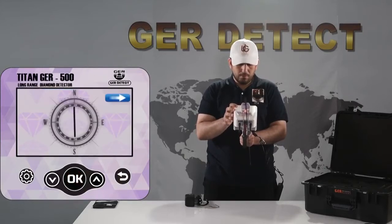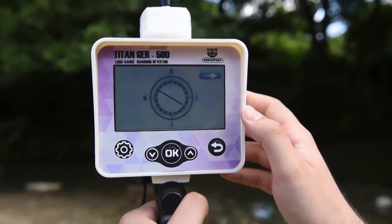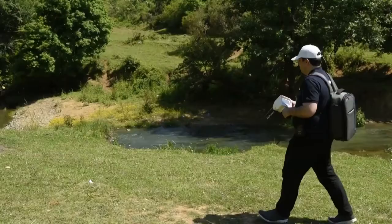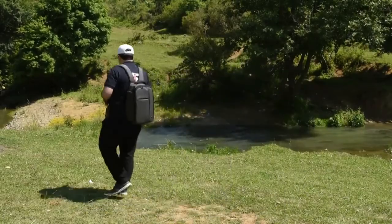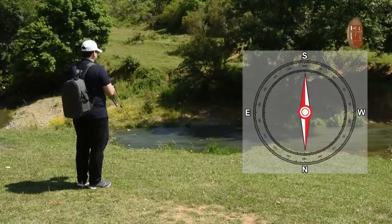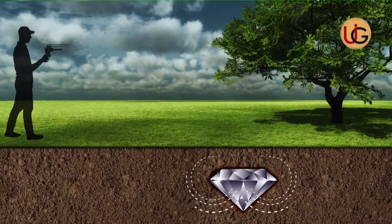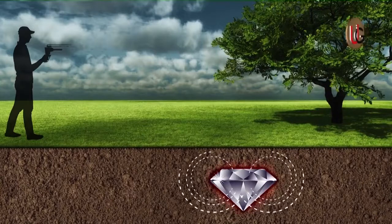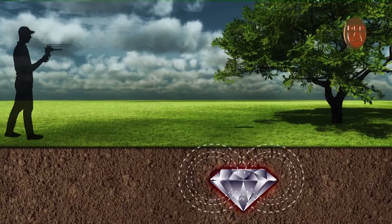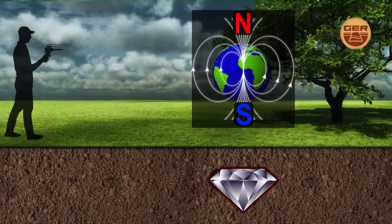The device has a digital compass to help the user set north and south directions. Fix the device at a 90-degree angle for the compass to work properly. Note that the navigator must stand from north to south, as ionic fields are radiations from diamonds and gemstones that have been buried underground for a long time and have interacted with the soil in accordance with the nature of the earth's composition and the regularity of its northern and southern magnetic lines. The device will then start sending and receiving signals to guide you directly towards the target.